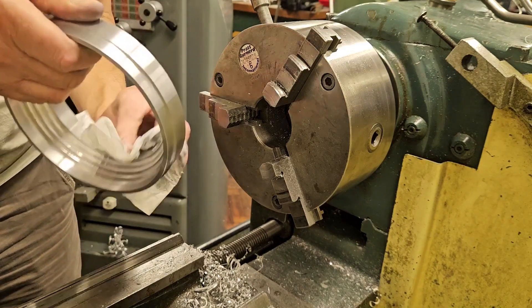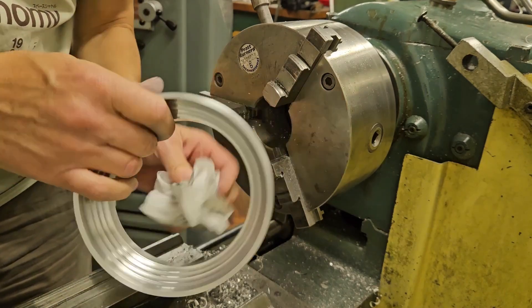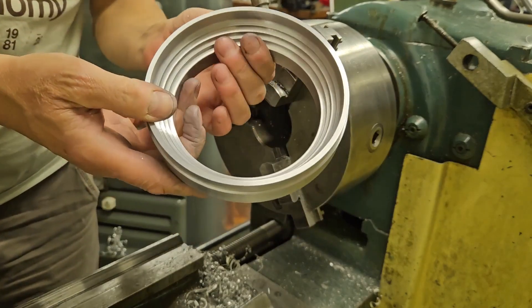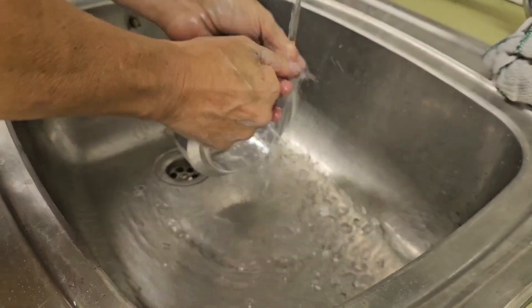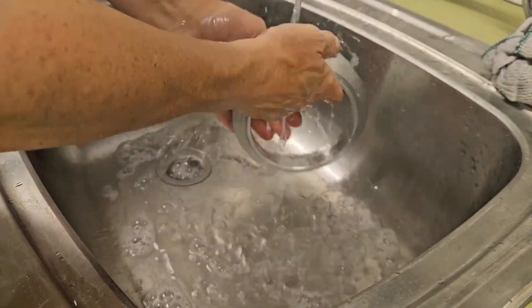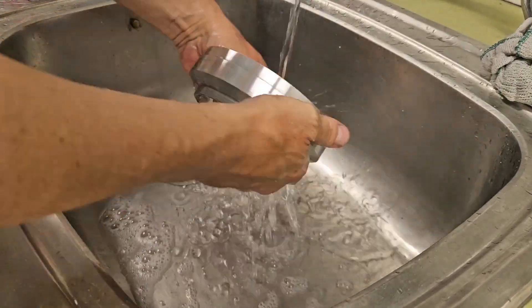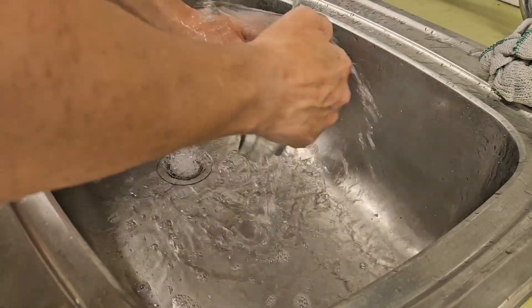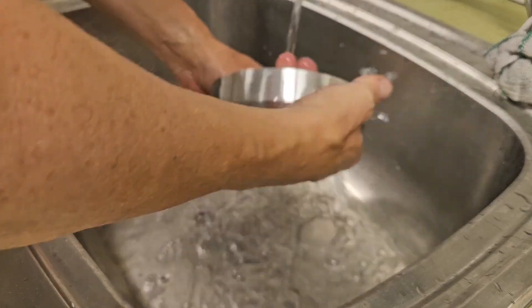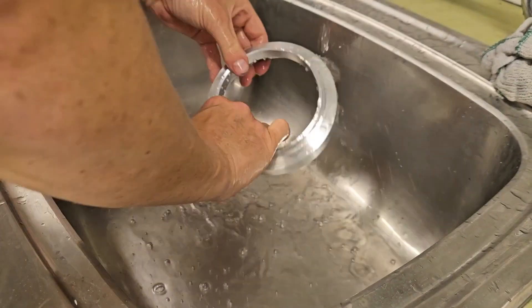After boring the six holes that need to be drilled into it, it's pretty much done. Over to the sink for a soapy wash and I'll blast it off with an airline to get any water out of the threads. It's looking and feeling pretty smooth and pretty good — I'm happy with it so far.